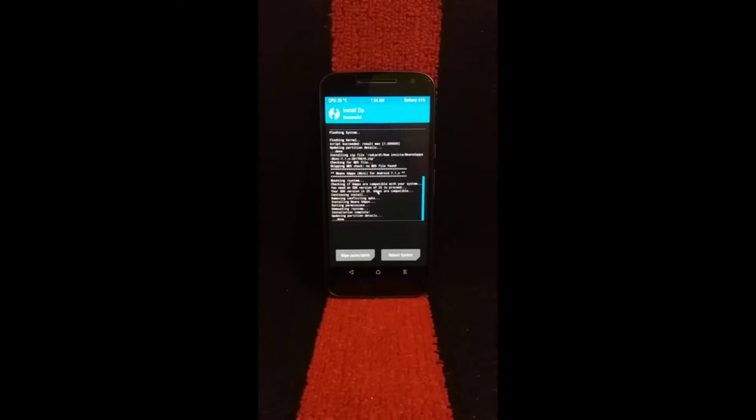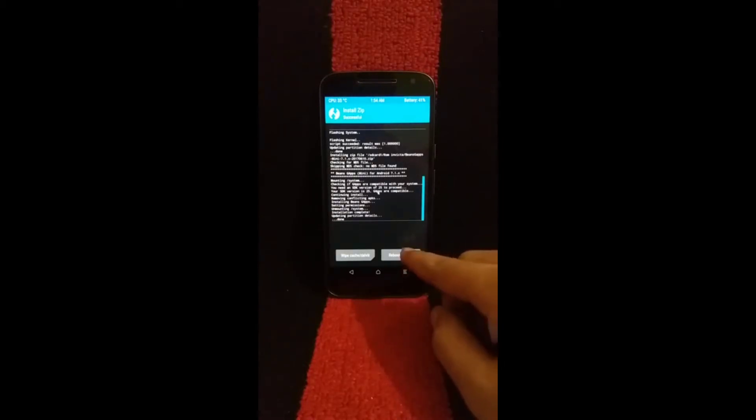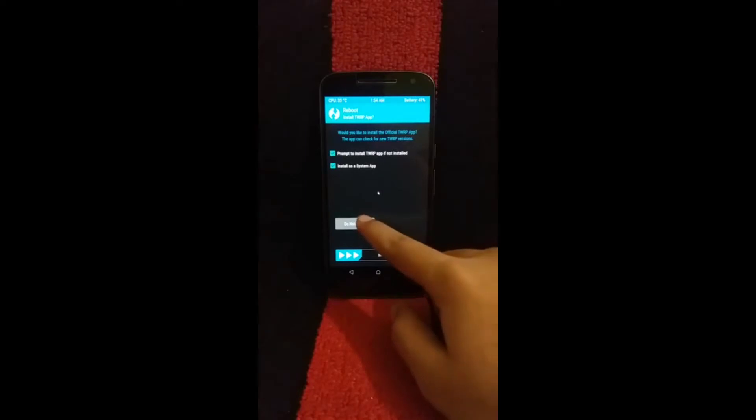Once it's done, now it's time to reboot our device. Select Reboot and do not install.